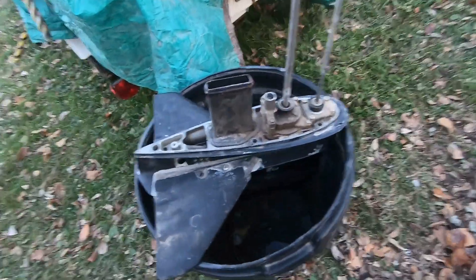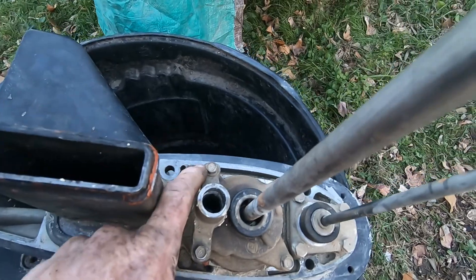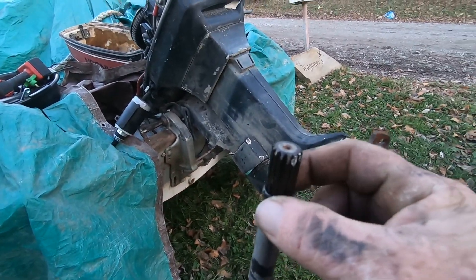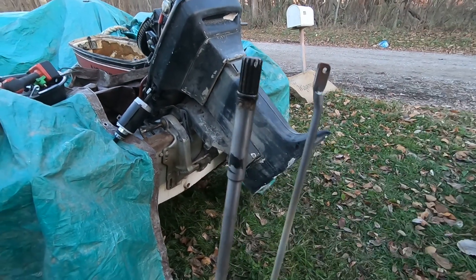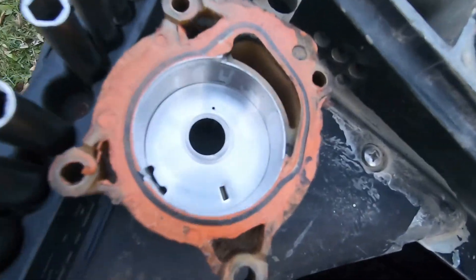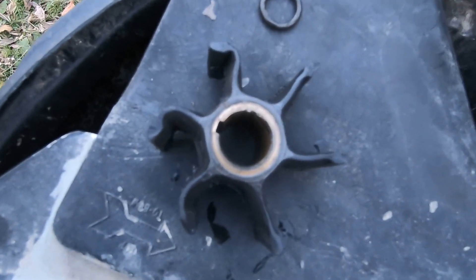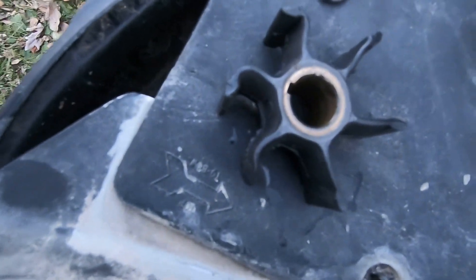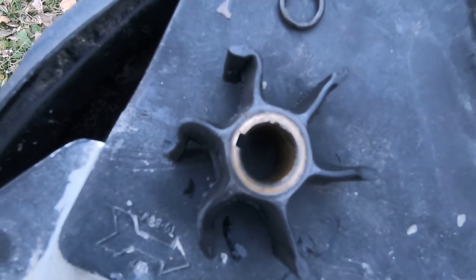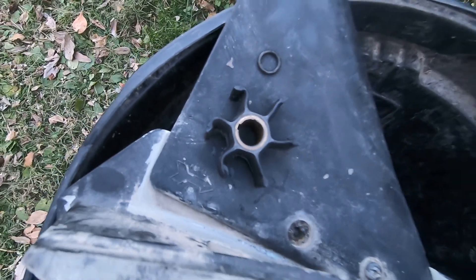All right guys, there it is — off. Sitting right here on my handy dandy little lower unit holder. We've got four bolts to get the water pump off. We need to get this ring out of the way because that water pump won't come off without tearing it up. There's the water pump off — there's the housing and there's the water pump. It's been in there so long that it has created that little turn in the propeller fins and it's not grabbing enough water.